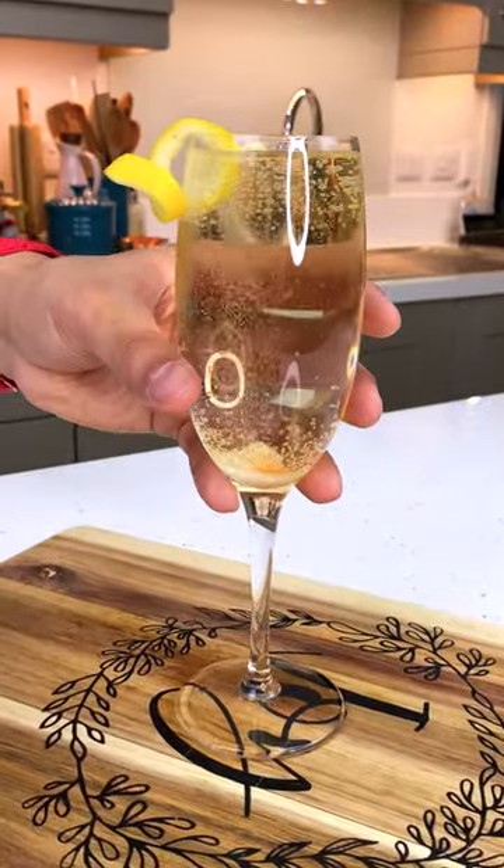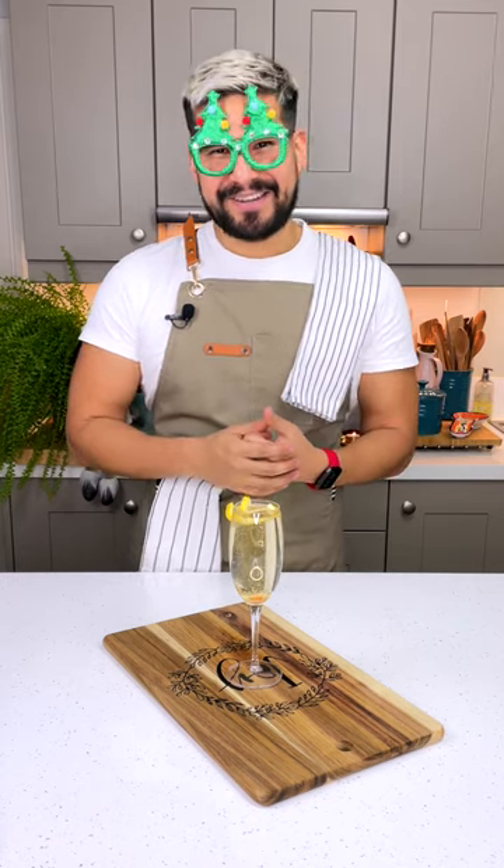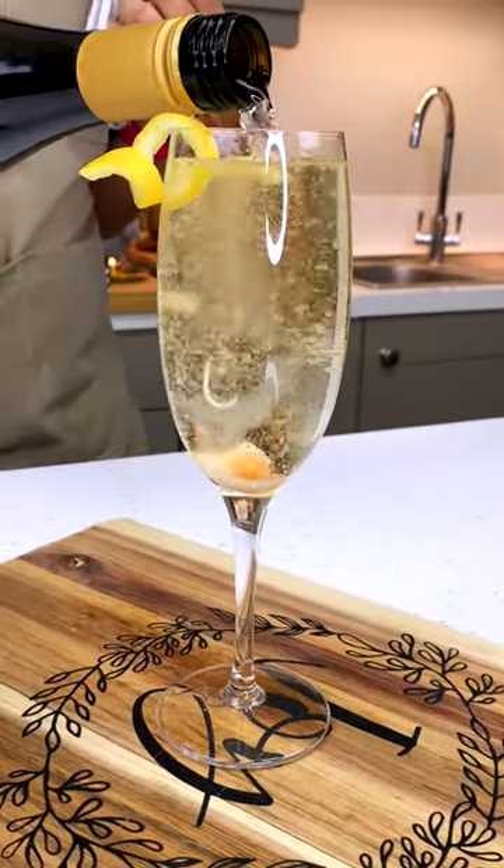So festive, perfect for ringing in the new year. The extra sweetness and citrus flavors here are just amazing. Hi everybody and welcome to my kitchen short. What's better than a sparkling wine cocktail to celebrate the new year? And that's exactly what we're making today.